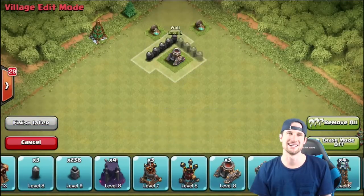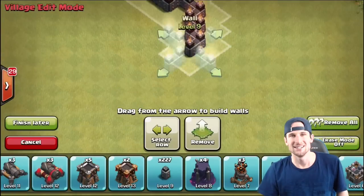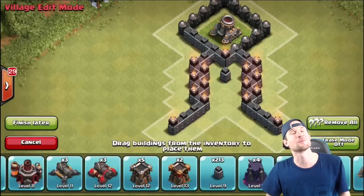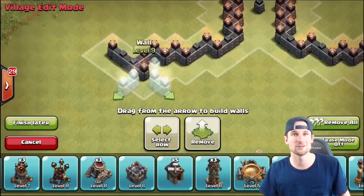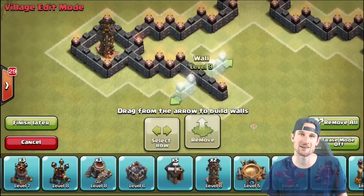Hey, what's up guys, welcome back, it is me Maltz. As you can see behind me, we've got a little speed build going. I felt like being creative today, so I went ahead and made a sword base. Make sure to leave a like on the video if you like the design, and comment down below what you think — maybe some other ideas for cool base designs. Enjoy!